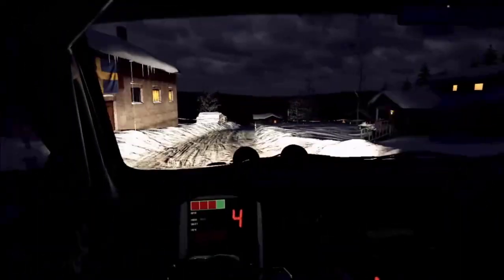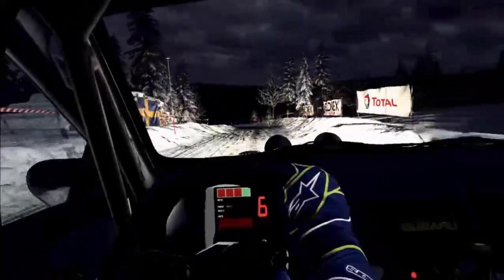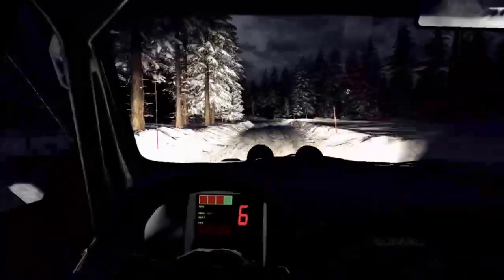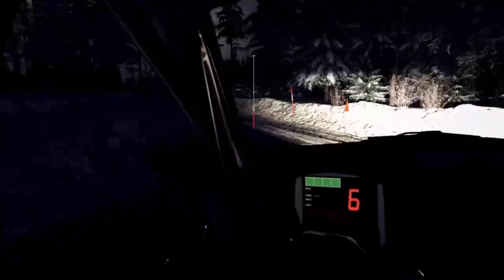Downhill, crest, and tightens right left. 100. 6 left and 6 right long. Opens of a crest. Into 6 left long, fast junction. 80 of a bumps.